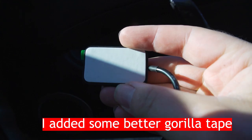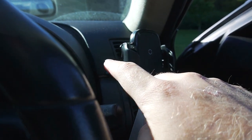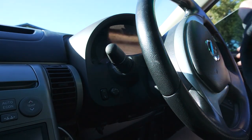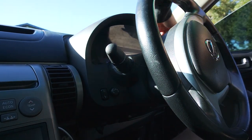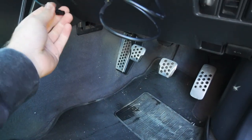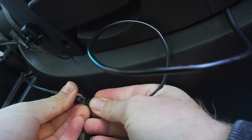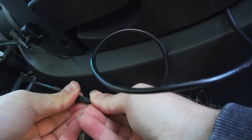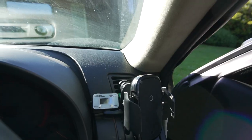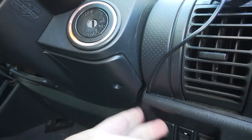It already comes with some double-sided adhesive on the back, so I'm just going to peel that off and stick it in the spot I mentioned. Then you just take the plug from the gauge and the plug you ran underneath and connect them up. Tuck them under, put it back up — and that's now installed. The wire's going through underneath so you can't even see it.